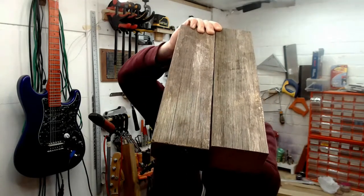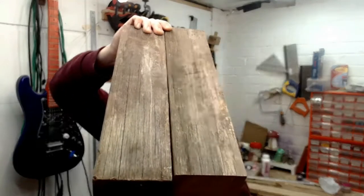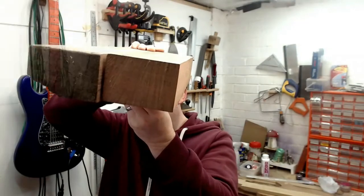This one starts with my brother saying he's got some wood in his garden — quite long bits of it. He thinks it's oak, but I'm pretty sure it isn't, although it's hard to tell with all the rot and the millimeters of growth we have to remove.